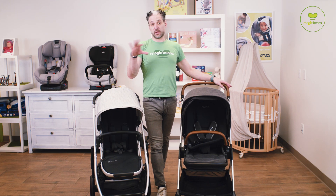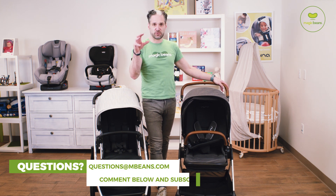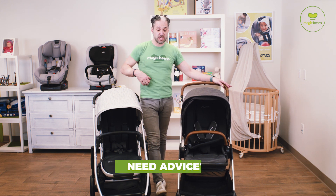You will end up with a lightweight stroller — I kind of guarantee it. If you want to talk about strollers and what stroller is right for you, you should email me your questions at questions@mbeans.com, leave a comment below, or give us a call. But back to the comparison.